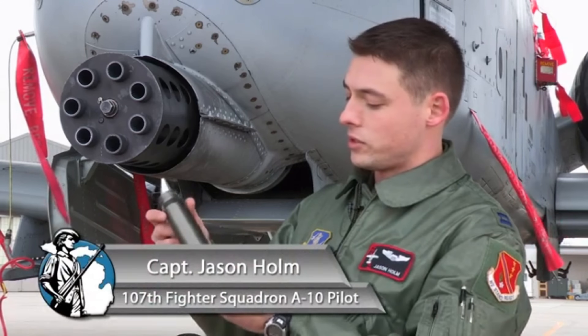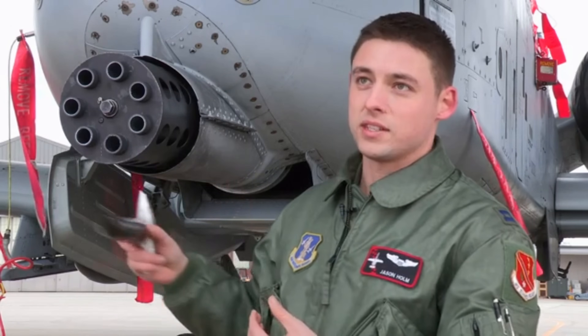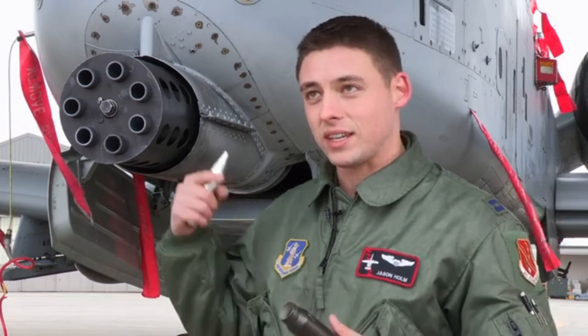Here are the rounds right here. So this is the casing for the round. And these actually stay within the gun, because if you were to spit these out — like a lot of times other guns will — so much ballast and the center of gravity of the aircraft will come off so much that you have to keep it in.